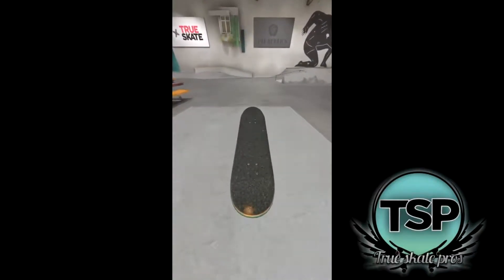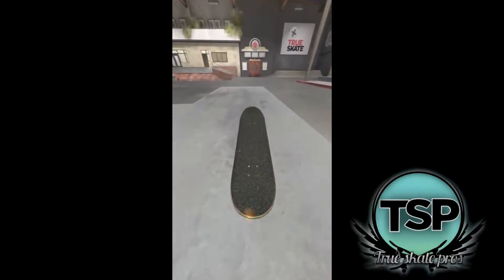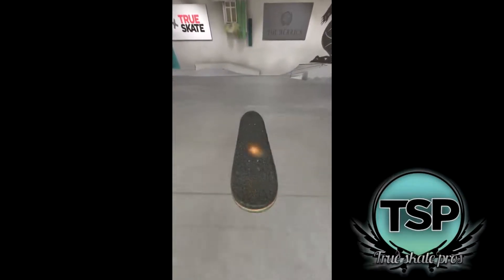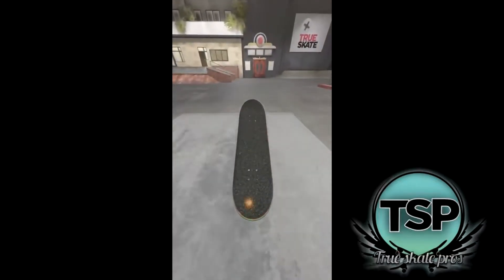One of the things you want to avoid with manuals is repeatedly tapping. It's okay to do this when the incline changes and when you're first learning, but the fewer times you have to reset balance the better. Here's an example of the progression you should see as you practice your manuals. Please note that you can do this on flat ground too, and this may take a very long time to achieve.